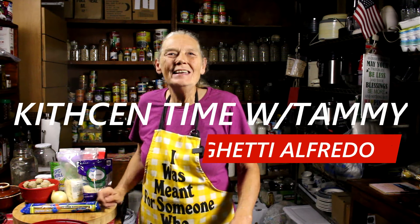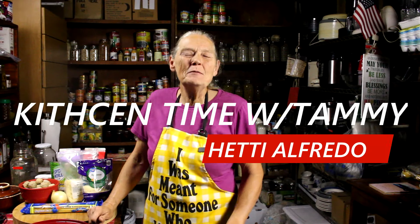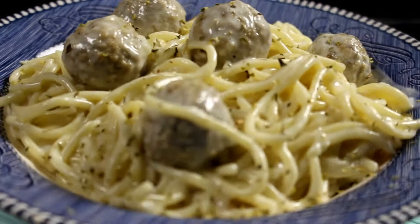Hey everybody, this is Tammy at All About Living. If you're new here, welcome. If you're coming back, thank you so much. Today we're gonna have a half-cheat, half-homemade dinner because I'm lazy and I'm all about cheating sometimes. So what we're gonna have is spaghetti alfredo with meatballs. Let's get started.